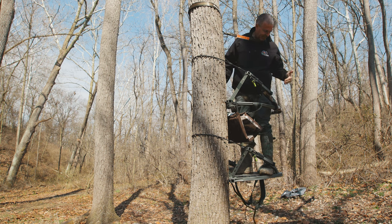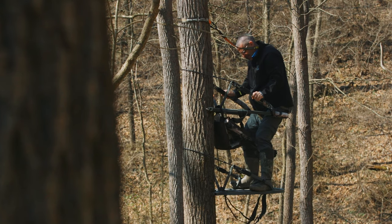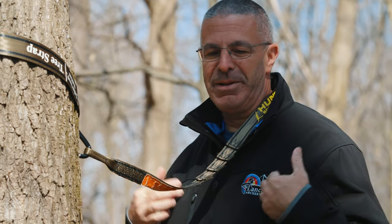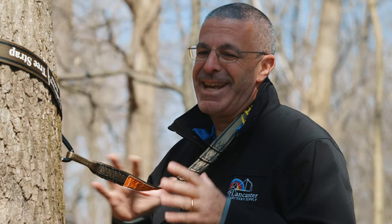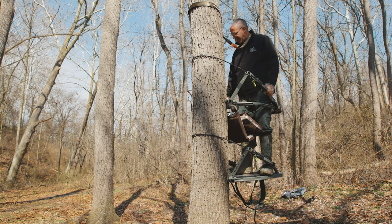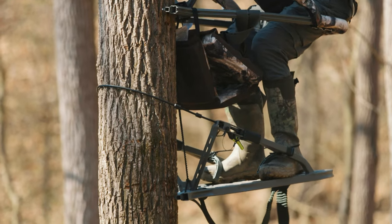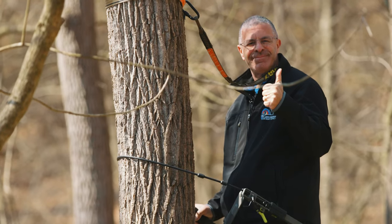In the past there were all kinds of sketchy ways people used to adjust tree stands in the air - I'm guilty of that as well. None of them were ever approved and they usually involved disconnecting the band in some fashion. You don't do that here. No matter what happens with this handle, I'm never disconnecting any piece of this tree stand from the tree - that's what makes it safe. The stand is always connected, always safe.